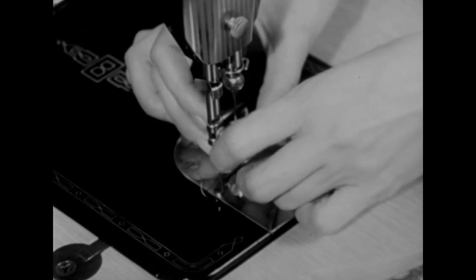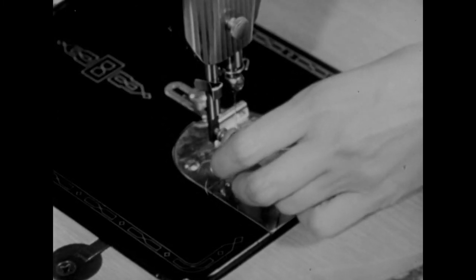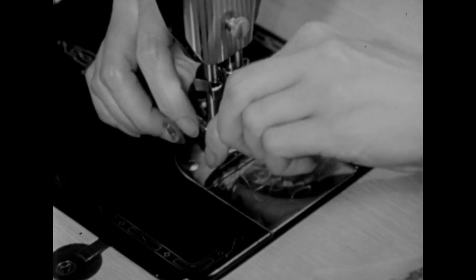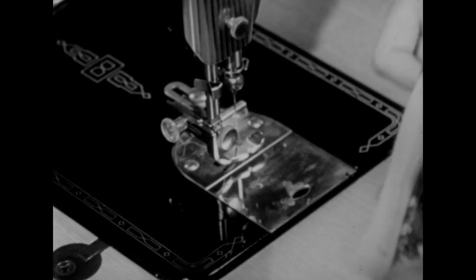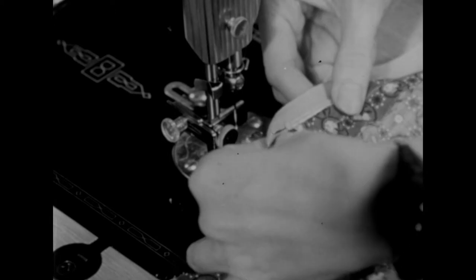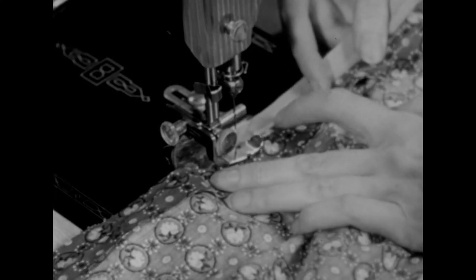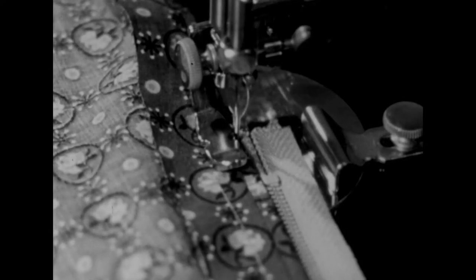For the next step I'll use a zipper foot so I can stitch close to the zipper. Then turn the zipper right side up and fold the seam allowance right close to the zipper. I'm going to put a row of topstitching along the fold the full length of the tape. The purpose of this stitching is to hold the zipper in place away from the seam line so it will be concealed when the dress is worn.